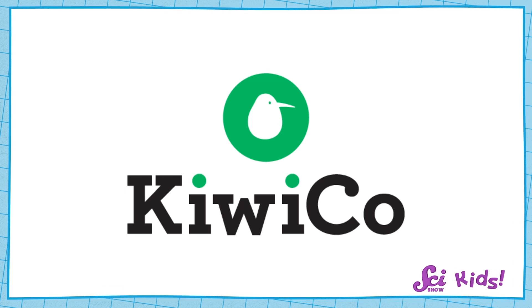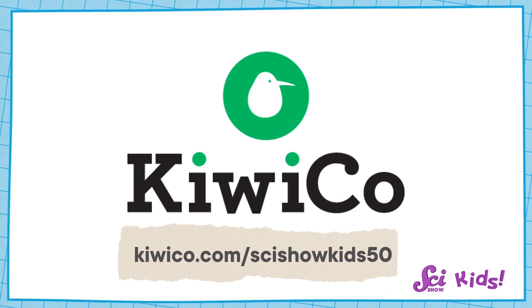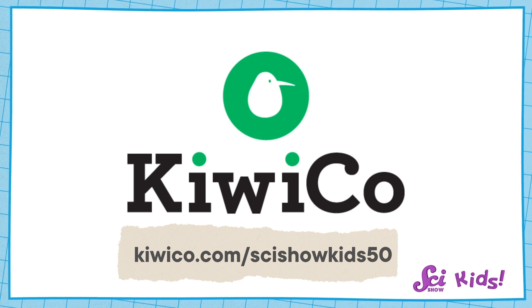Thanks to KiwiCo for supporting this episode of SciShow Kids! Head to KiwiCo.com/SciShowKids50 or click the link in the description to get 50% off your first month of any crate!